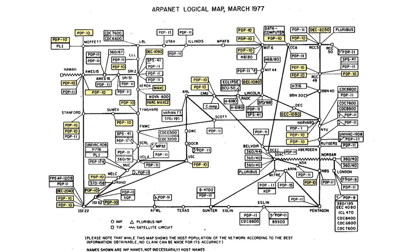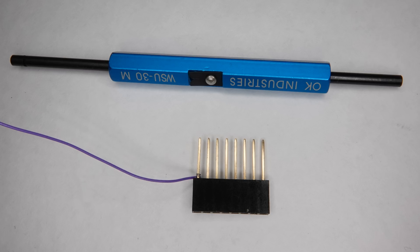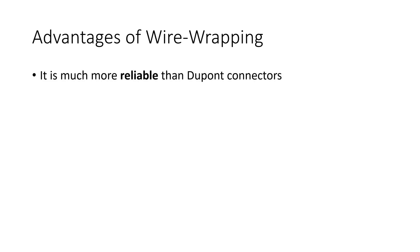But what is it and how does it work? We use isolated thin wires, usually 30 AWG, to connect pins. But we do not solder these cables to the pins — we wrap them around the pins using a tool. This has many advantages. It is much more reliable than Dupont connectors.